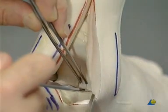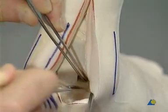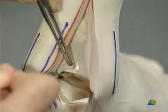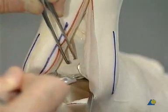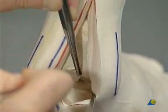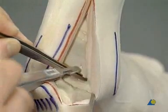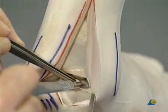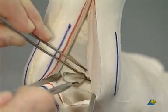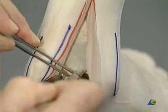An arthrotomy of the subtalar joint is performed and the capsule is removed. The posterior fibulotalar ligament is also removed, leaving the subtalar joint free.